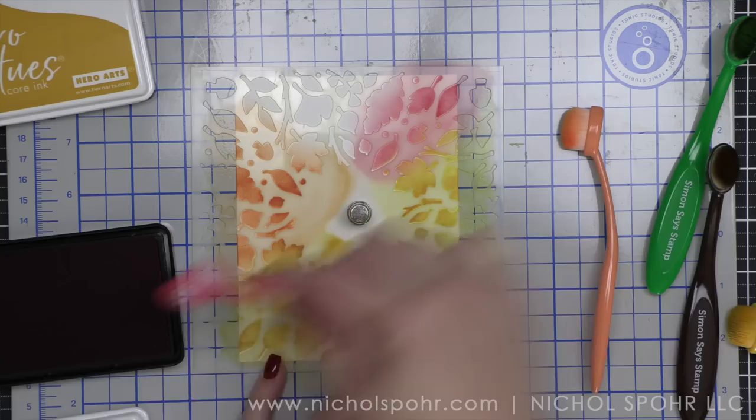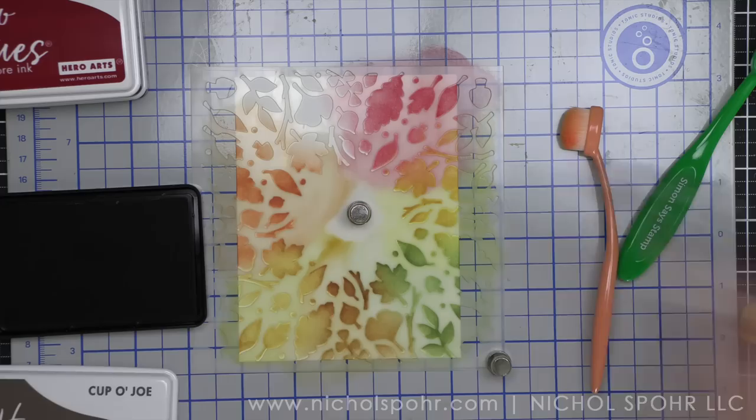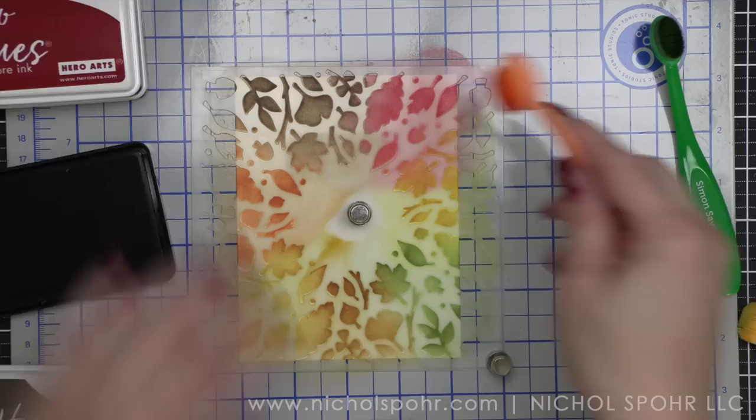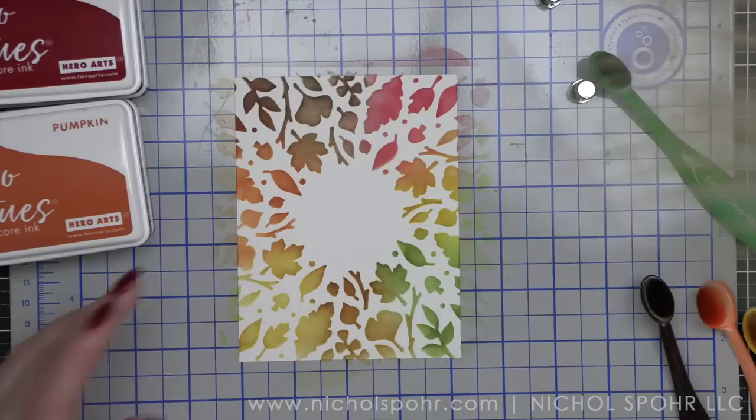I'm adding some cranberry — I think it's a really beautiful little pop of red into a fall design. And then I'm going to finish out with a little cup of joe, which for years has been one of my very favorite brown shades. It's a nice deep dark brown. We're going to round out our beautiful circle with all different colors all the way around, and I really made sure to overlap the colors where they meet.